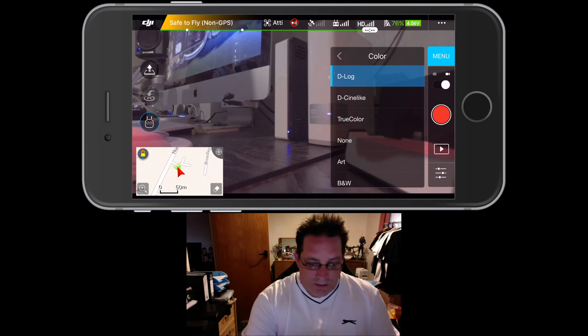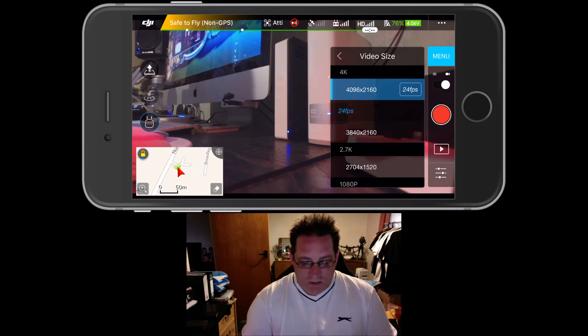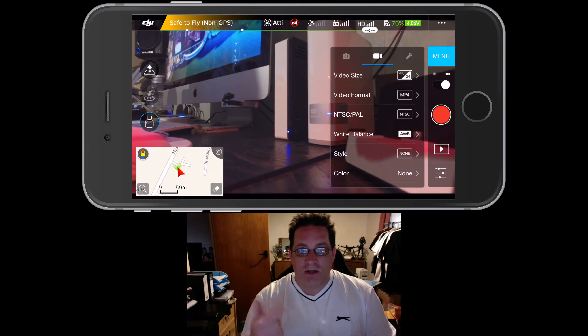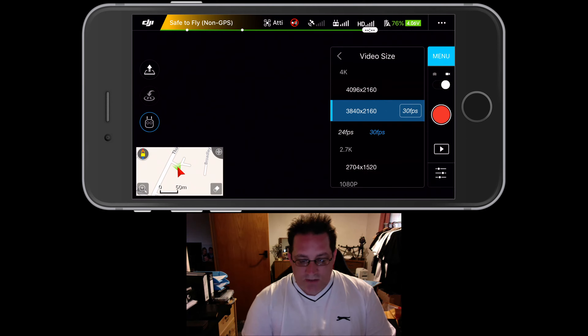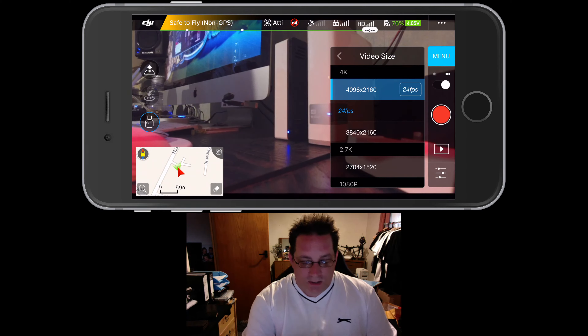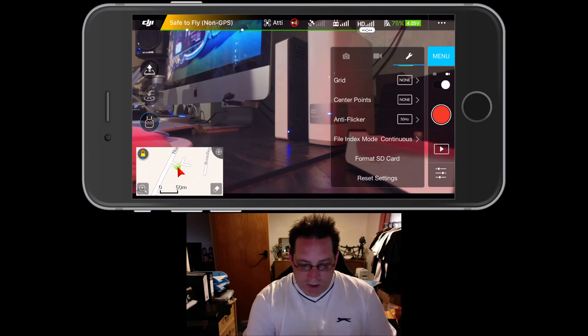If you do D-Log you get more room in post to add filters and effects and play about with the file. But normally I just fly on normal. It's worth playing about with some of these settings to work out what's best for you. For video mode, I'm always shooting 4K. I have NTSC selected, which gives me 25 frames per second. You can drop down to 3840x2160 and choose 30 frames, or 4K at 24 frames per second is pretty good. If you're doing fast stuff, shoot on 1080p for higher frame rates.